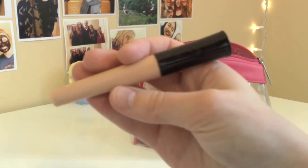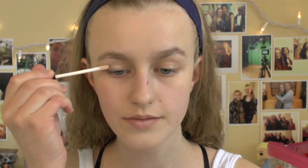Starting out this look, I'm going to grab my e.l.f. $1 eyelid primer. I'm just going to prime my lids just to make sure my eyeshadow does not crease while I'm on stage.